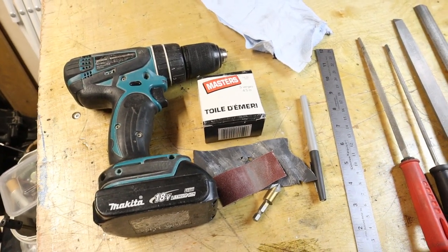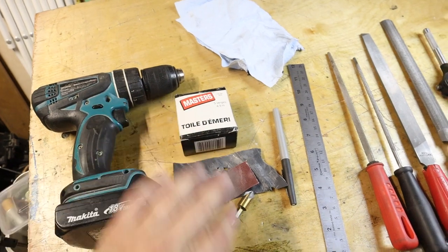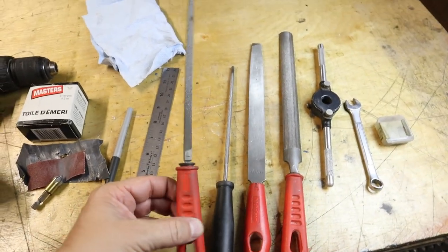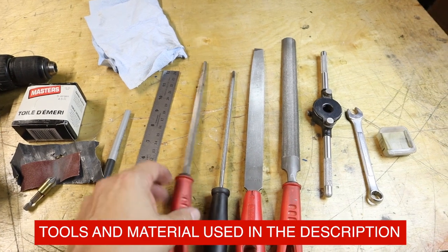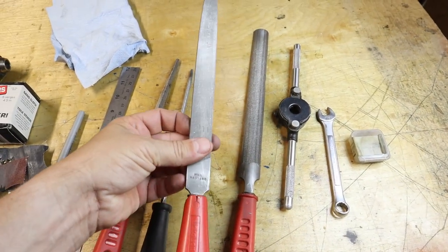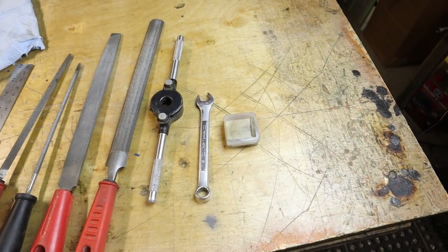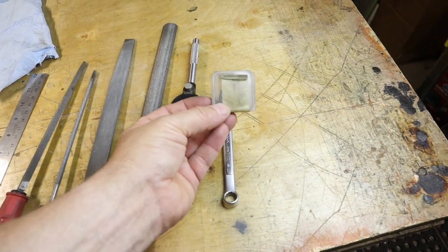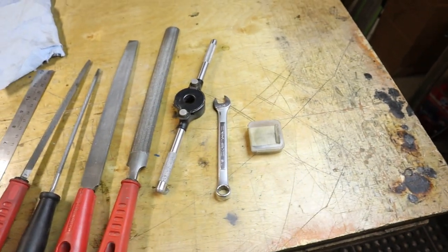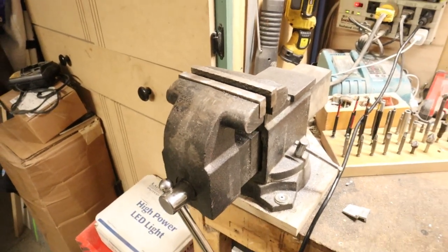These are the tools you're going to need to make the check valve tool using normal hand tools. You're going to need a drill, preferably with a half inch chuck, some emery cloth, a chamfer that goes into the drill, a ruler and a pen, a standard square file — this files on all four sides — a round file preferably less than a quarter inch in diameter, a standard mill bastard file, a die holder, a 7/16 wrench, and the die which is quarter inch by 32 threads per inch. And of course you're going to need a vise. If you have all that, you can make this tool.